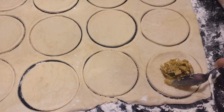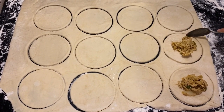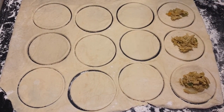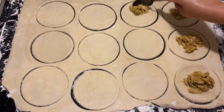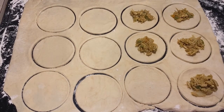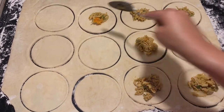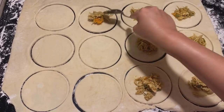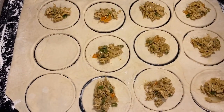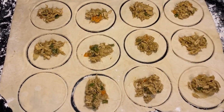Now let's put our filling into the little circles. Do not use too much filling — about one or two tablespoons should be enough. You want the pastries to cook easily in the oven, and they will not cook as easily if you overfill them. Make sure you are filling the center of the patties.